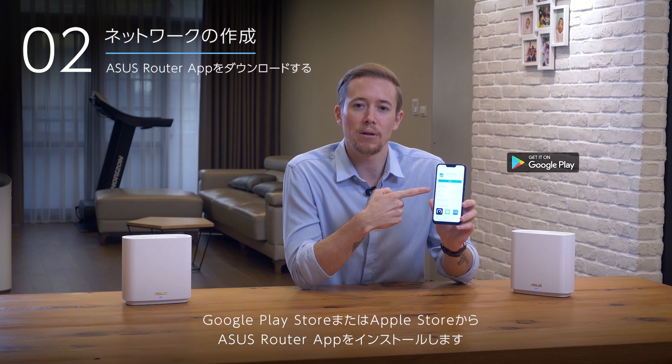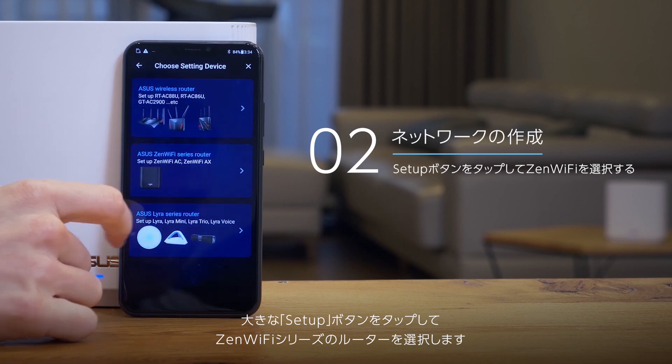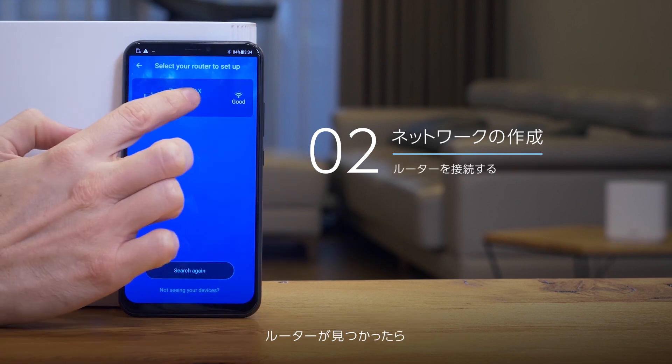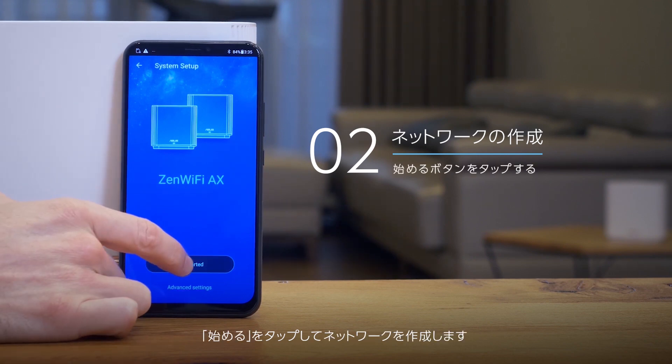Install the ASUS router app from the Google Play Store or the Apple Store. After it's downloaded, turn on Bluetooth and open the app. Press the big setup button and then choose the Zen Wi-Fi series routers. Once your routers are found, touch them to connect, then press Get Started to create your network.